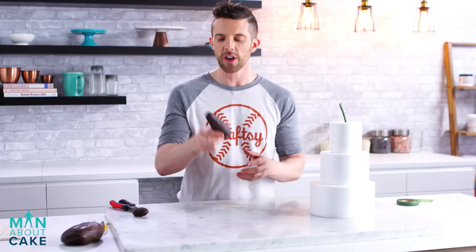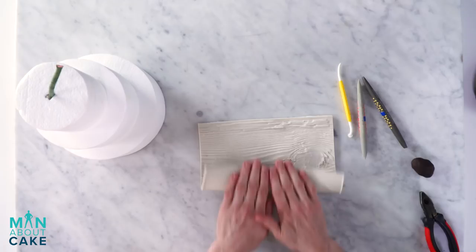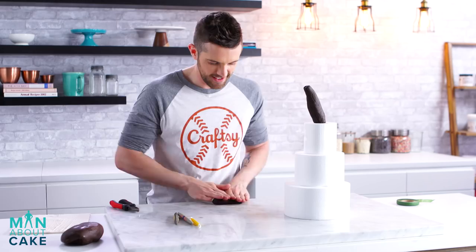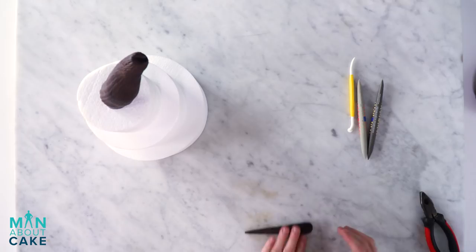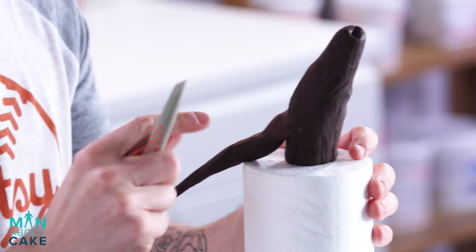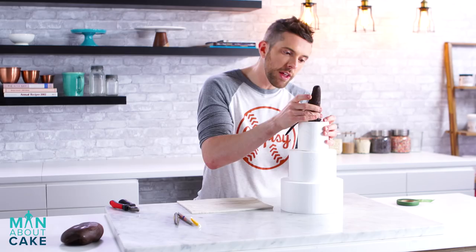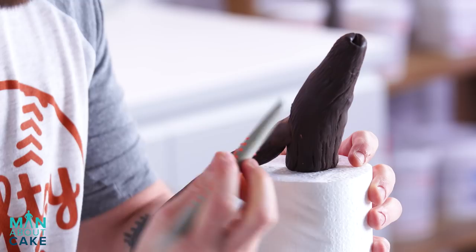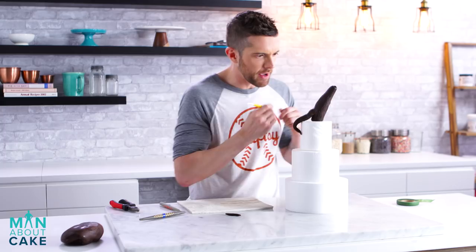I've got some dark modeling chocolate here. We're going to start with the trunk — and guess what shape it is? Carrot shape. I'm going to use some various tools to get my texture in, but I'm going to start with this cool mat I found at a cake show. It has like a wood grain on it, so I'm going to roll it in here first just to get it started. Now I'm going to get some pieces for the roots — same deal, carrot shapes. I'll texture them. My favorite thing about modeling chocolate is that you can get rid of lines with your fingers. If you have cold hands, you may want to use a tool to make the lines disappear. In little areas where I sort of ruin my texture, I'll just come back in with a tool and cut in some little grooves.